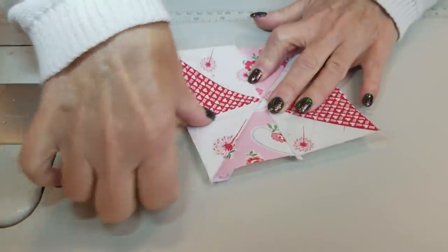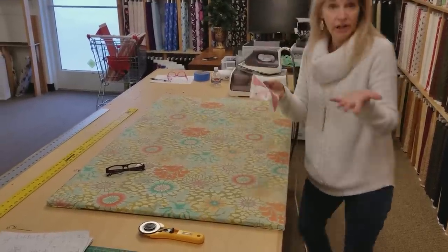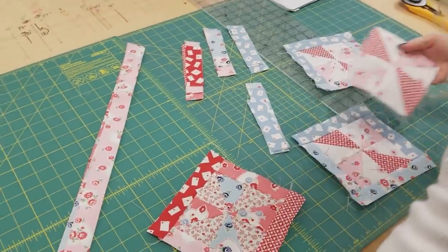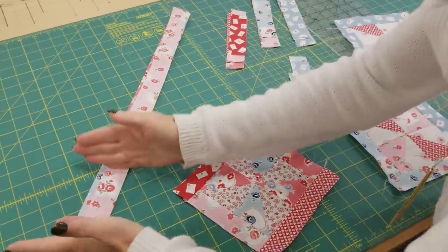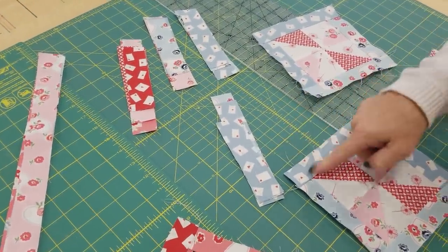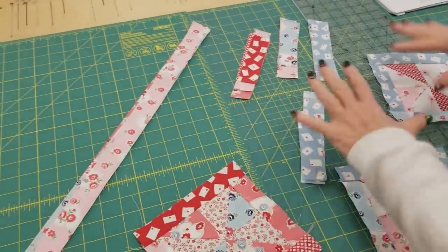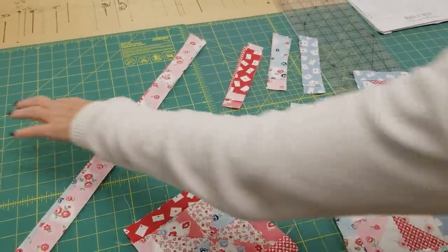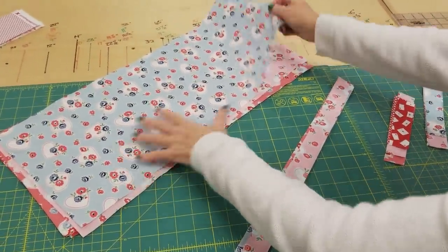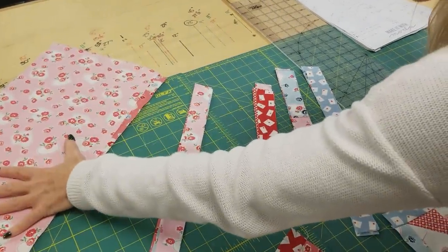Now the pinwheel is ready for some borders. So we're going to take this one and a quarter inch piece that we cut earlier and cut it into segments — five inches and six and a half inches — and those will go around all the pinwheels. Now there's not quite enough pieces when you cut this to do all the pinwheels, so we're going to take one or two of the scraps we had left from when we cut the hearts and cut the rest of the borders. And we're going to reserve the rest of these for the binding.